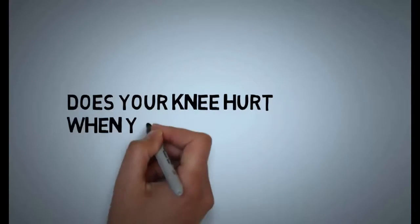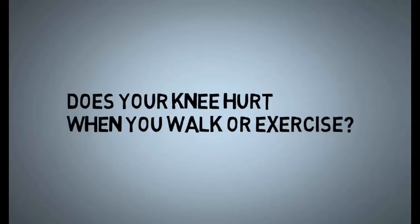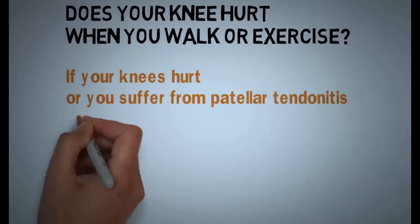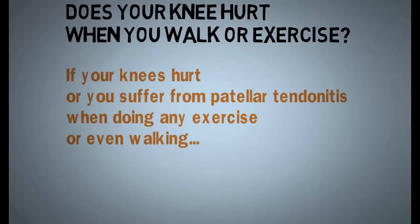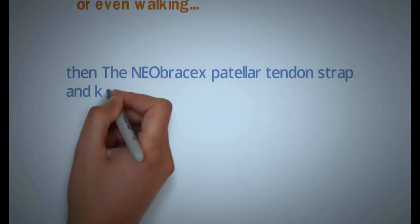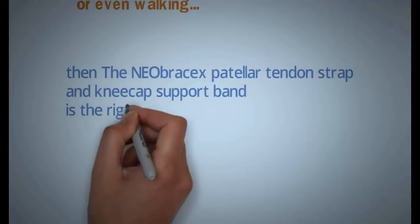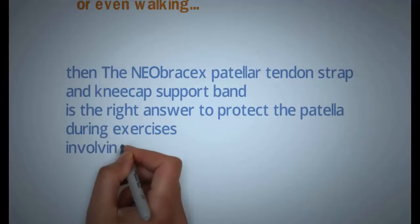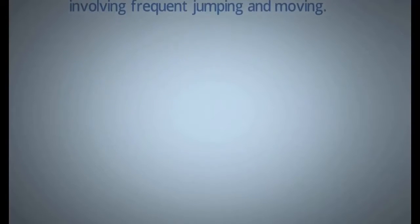Hi, does your knee hurt when you walk or exercise? If your knees hurt or you suffer from patellar tendonitis when doing any exercise or even walking, then the Neobracex patellar tendon strap and kneecap support band is the right answer to protect the patella during exercises involving frequent jumping and moving.